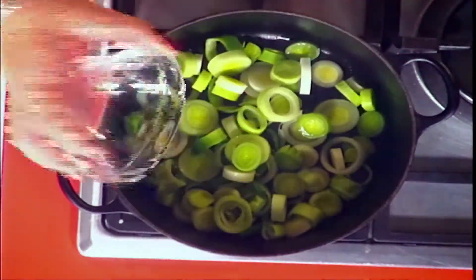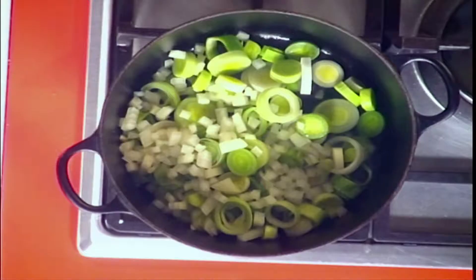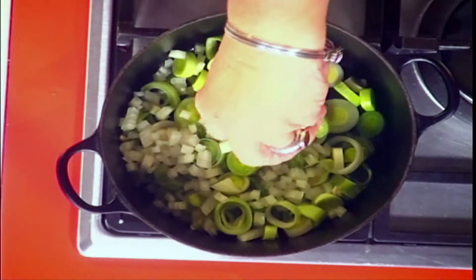Whenever I see leeks in store, I'm always thinking, what am I going to do with that? I don't really know, but now you're helping me out. We've got leek and onion — it gives a beautiful bit of depth — and of course some garlic. You can put the garlic in a bit early because we're just wetting this down, we're wilting it.